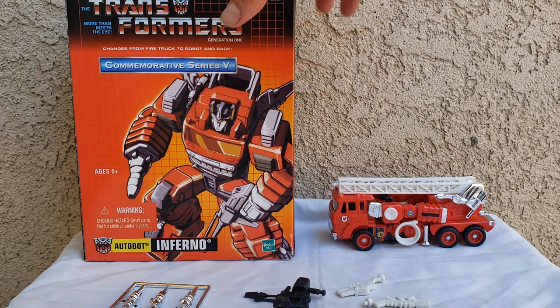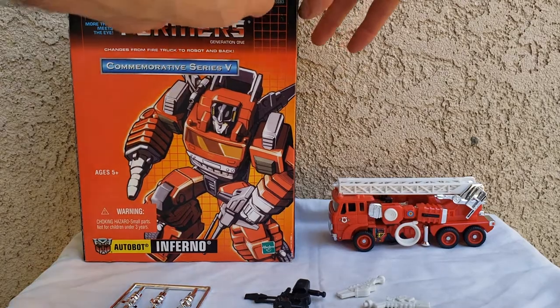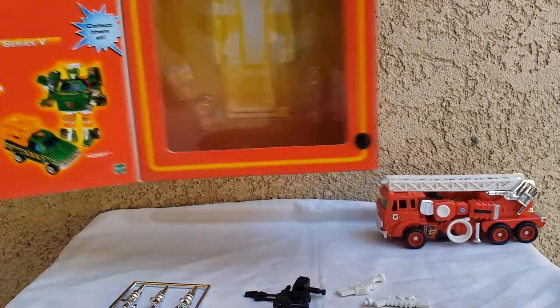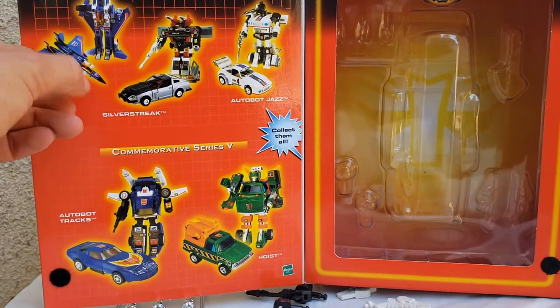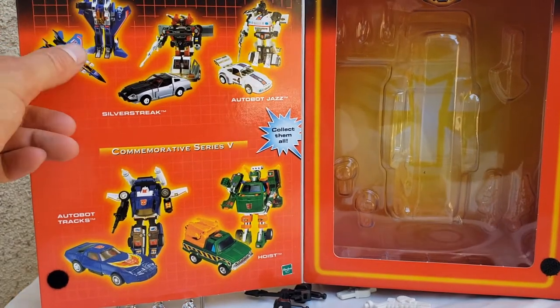Let's take a look at the box. I like the fact that the box opens up, and if you do, you can see other Series 5s. These are all Autobots except for Thundercracker up here.